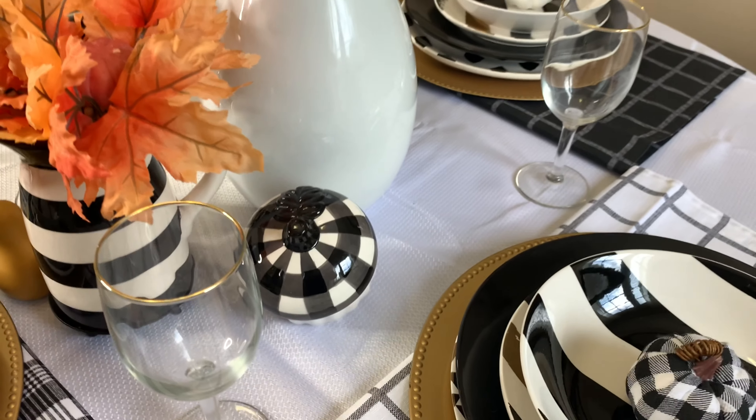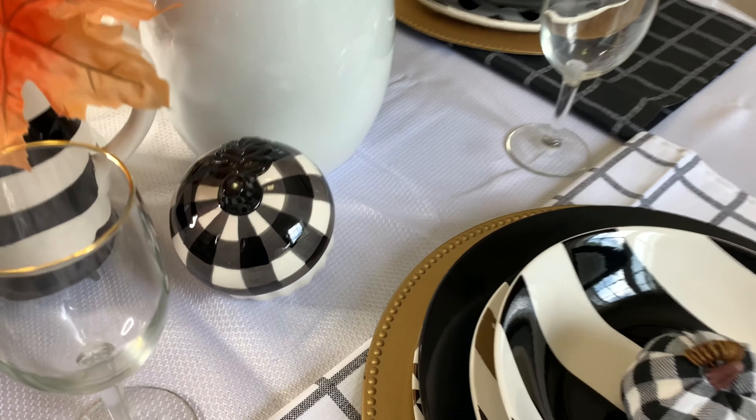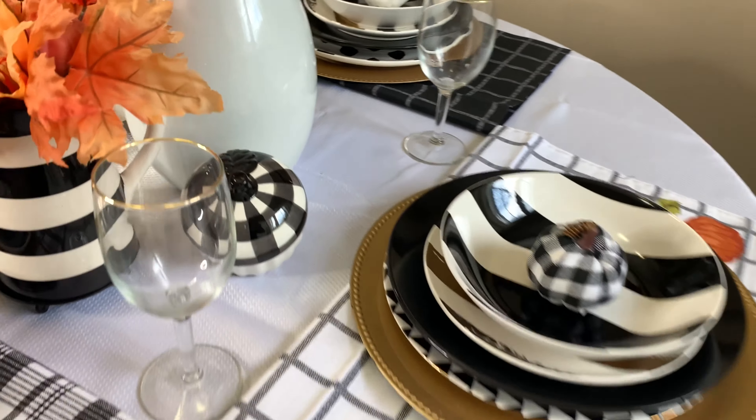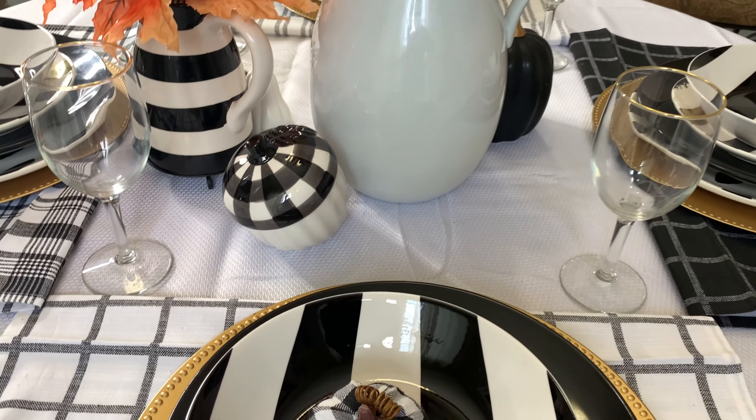This is the other side of the centerpiece. On this side, I just placed this decorative acorn that I got from Hobby Lobby, and it goes perfectly with this decor for this fall tablescape.